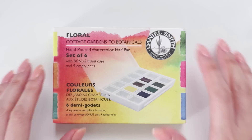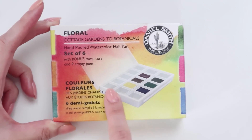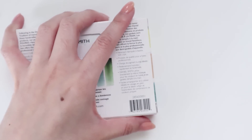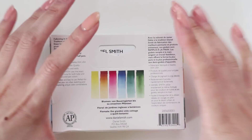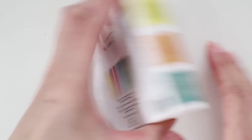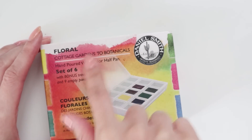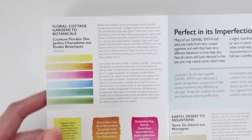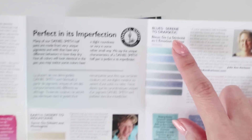I also purchased a Daniel Smith set. I don't own anything from Daniel Smith, so I thought this would be a great little kit to get my feet wet. It's a 15-pan set but you only get 6 colors, and I thought it was so cute — look how small it is. I'm such a huge fan of little pans because they're so travel friendly. I chose the Cottage Garden floral set. When I was at Blick Art there were only 2 others to pick from, but it looks like there are quite a few options: floral, earth, desert and mountain, blues, sketcher, ultimate mixing set, and more color inspirations.